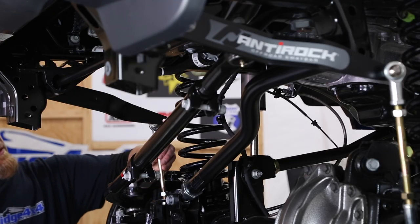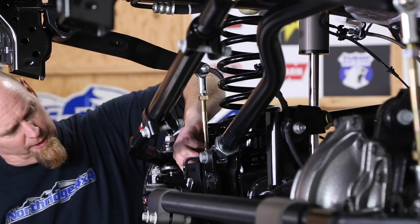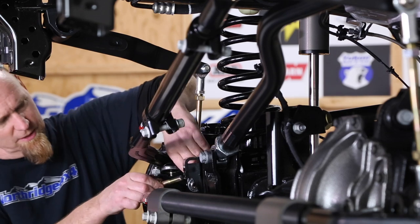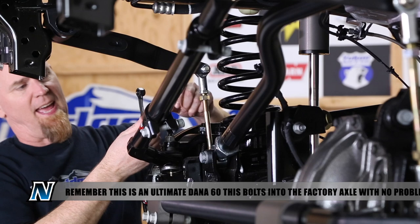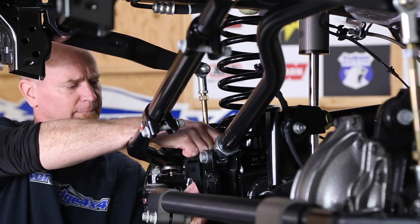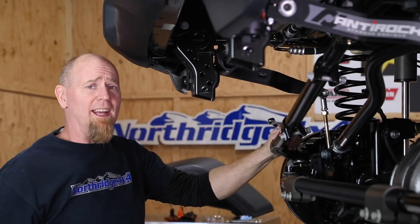For the passenger side, let's do the top first. On the passenger side lower, we're going to use a bolt with misalignment spacers that go on either side of this heim joint. To get the nut down in there, we made a flag nut — basically welded a metal tab onto a nut so we can reach it down in there. Make sure everything is nice and tight, then it's time to move to the back.